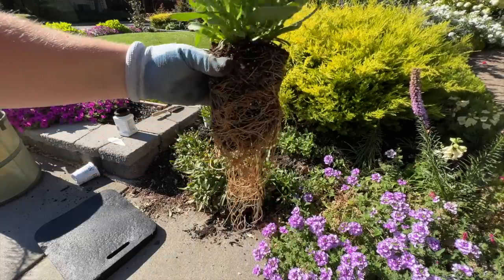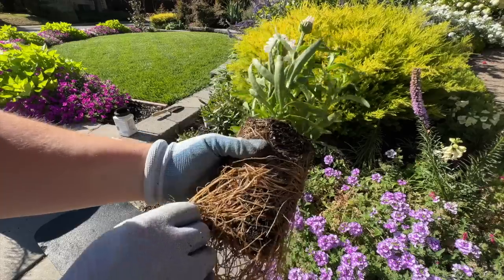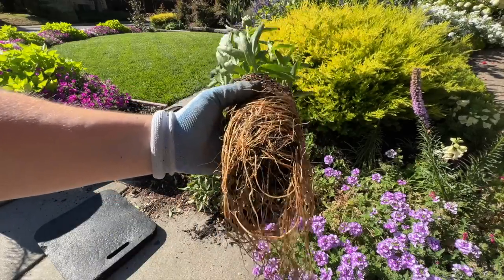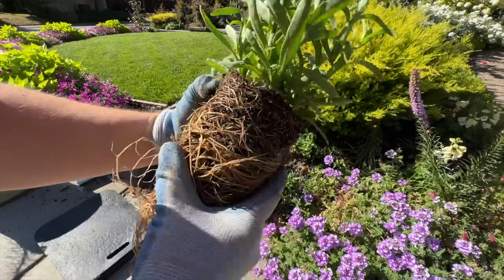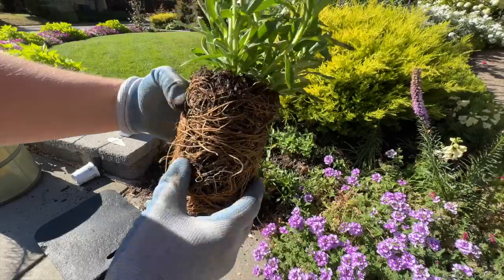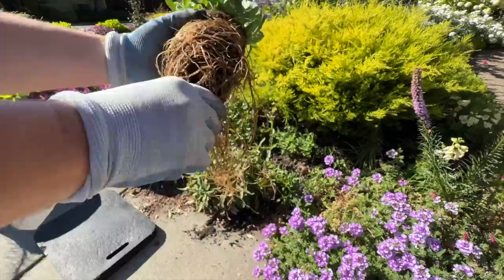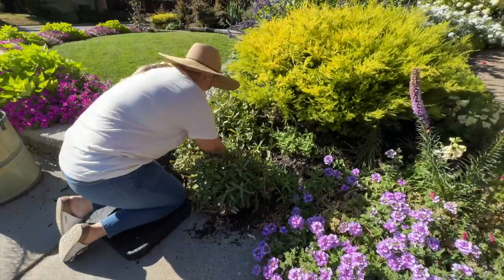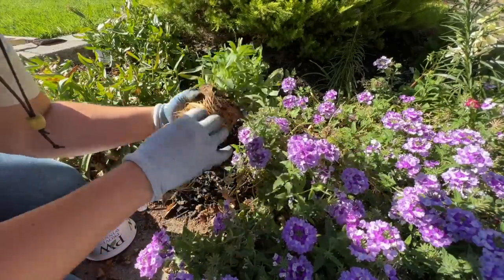Look at these roots — holy cow! I had a couple people ask me why I don't break up the roots before I plant, and usually it's because I don't feel like there's enough roots to bother breaking them up. But look at this plant — yes, I will definitely be breaking up these roots.